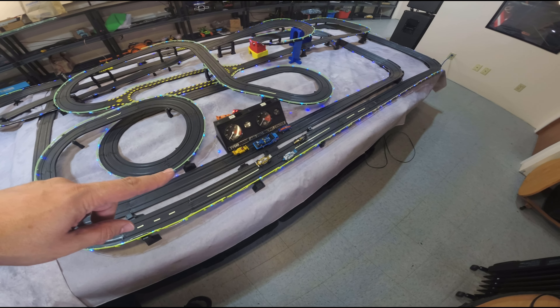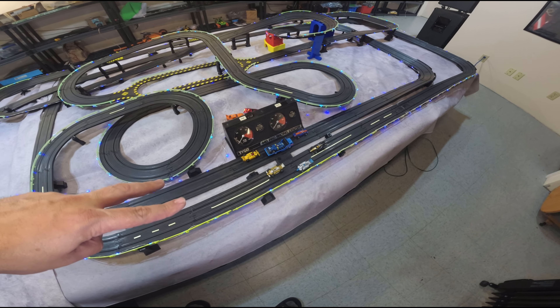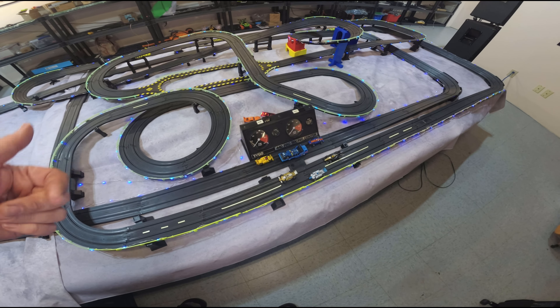In all the videos you've been watching, you see all the cars tend to come to a little bit of a slowdown here — sometimes you can stop and then you're forced to pull the trigger. It'll get it going but then of course you're over-throttle so you tend to crash. So I'm going to grab my volt meter and start probing here to see what's going on with the track.